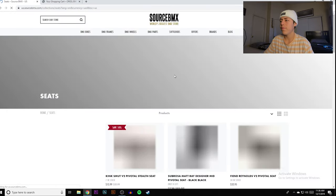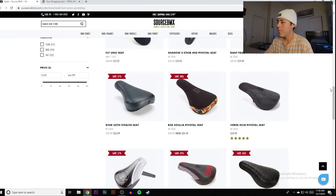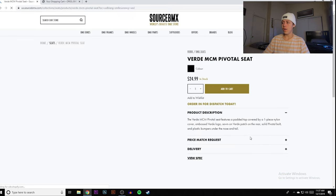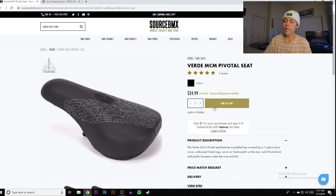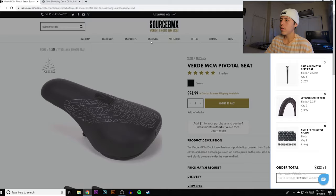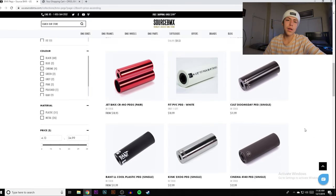Since we're going pivotal, most seats are pivotal. The Verde Ready pivotal seat actually looks pretty sick — we're going to click on that one. You can find more seats for around $25 if you're on Source or elsewhere, or it might be up to $35. This one has a pretty cool design, it's not ugly. My camera's about to die so I'll have to finish this later.